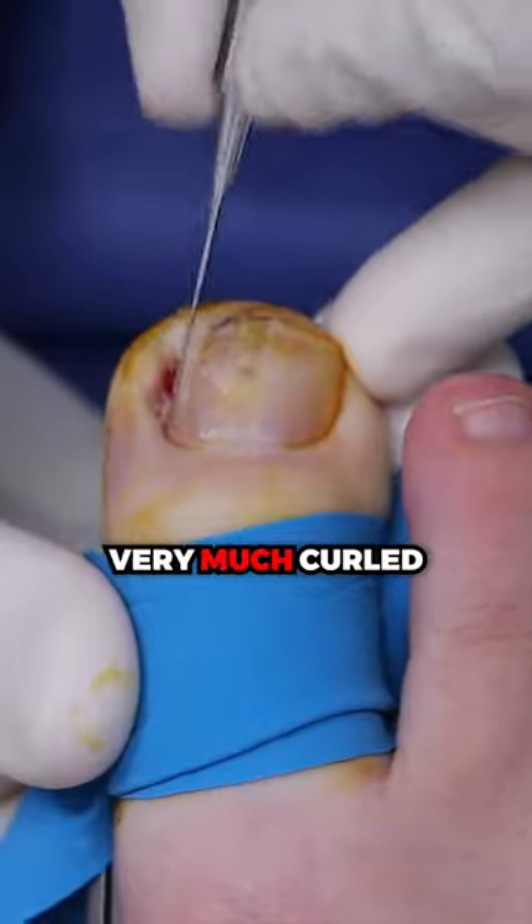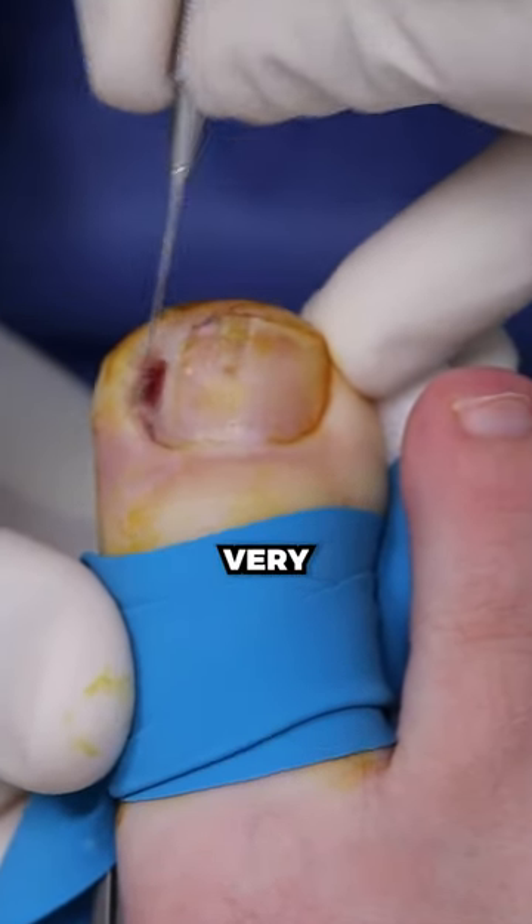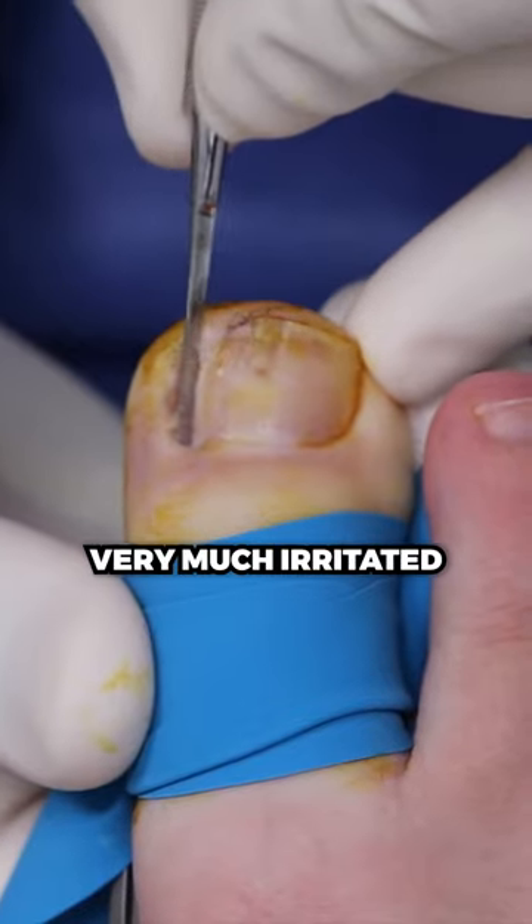It is very much curled. The nail's going very low, very, very low. It's still very much irritated.